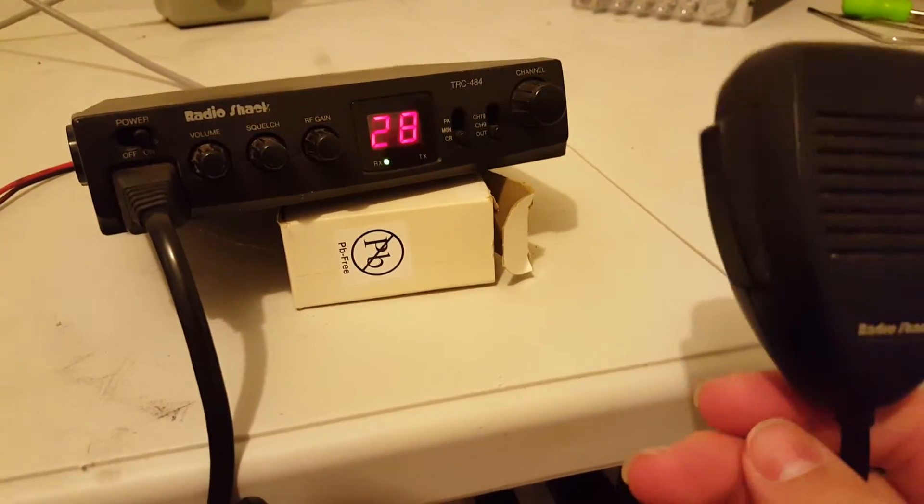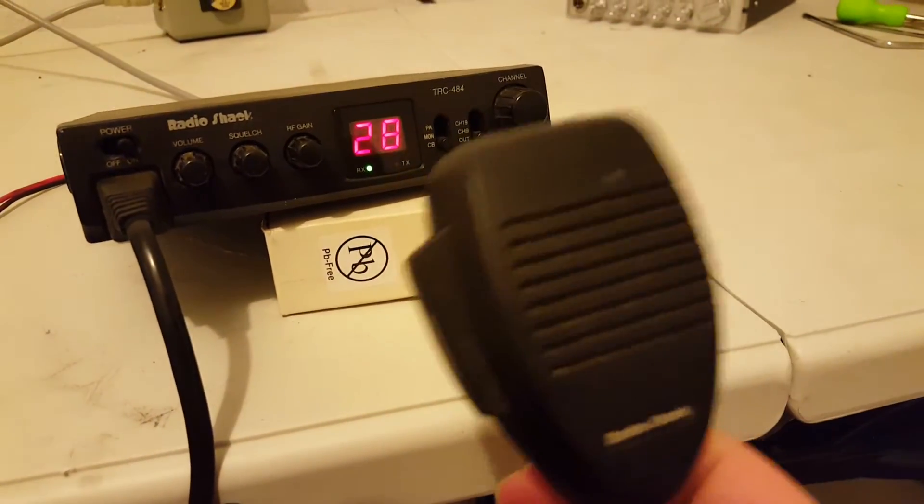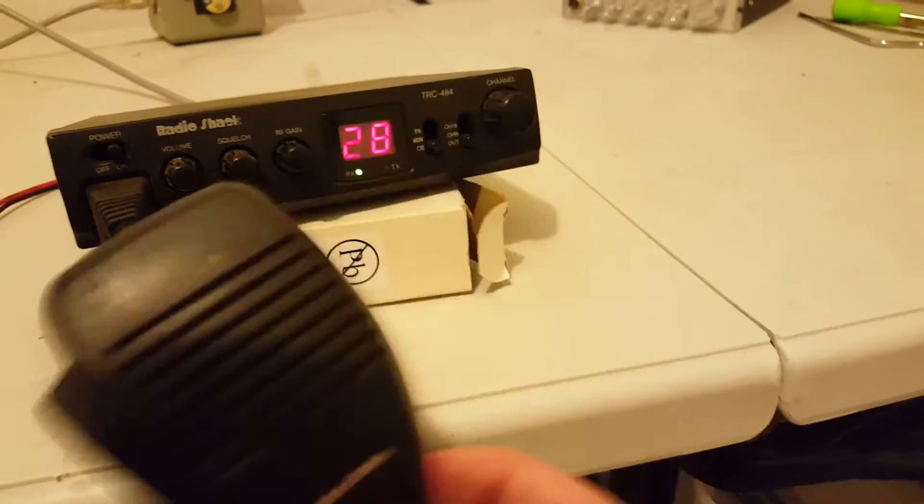The mic is basically like a noise-canceling stock mic. It doesn't pick up hardly any background noise.